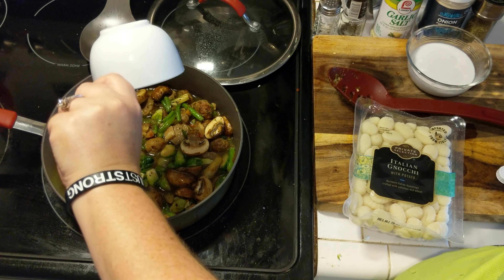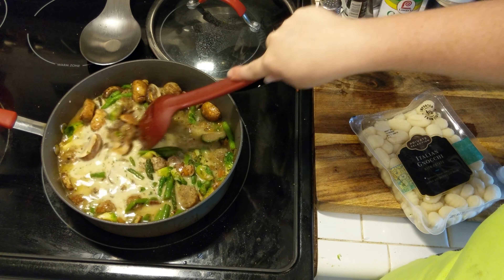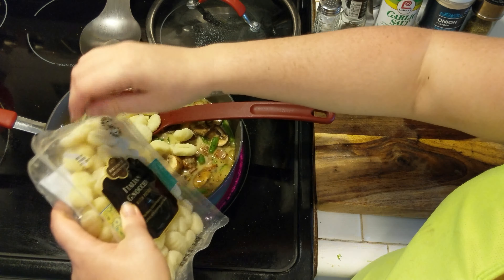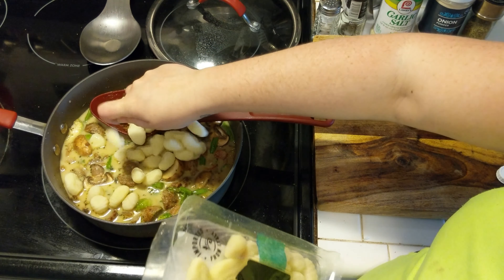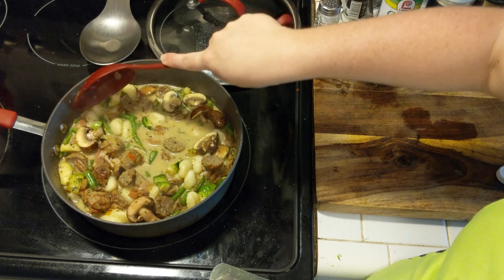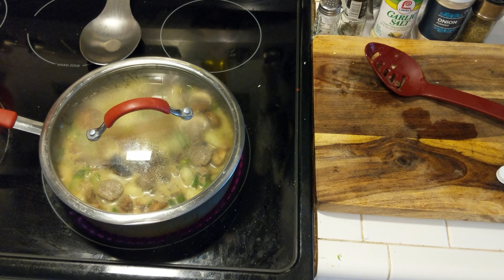Then I added in about two cups of chicken stock and about a half a cup of heavy cream, just to get that sauce a little bit thicker. I stirred all that in before adding my gnocchi. I didn't want the gnocchi to overpower the dish, so I only used about half a pack of potato gnocchi, making sure all the gnocchi were tucked into the liquid. Then I put the lid on and let it simmer for about 10 minutes.